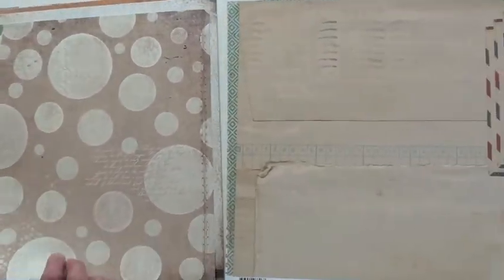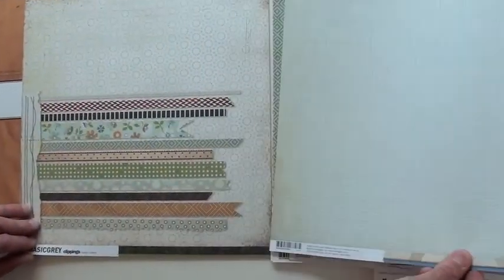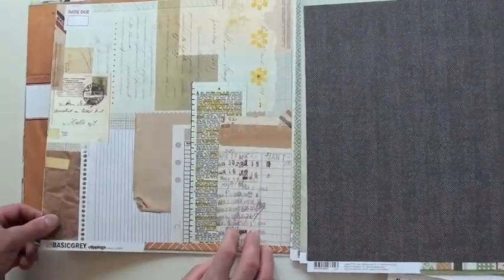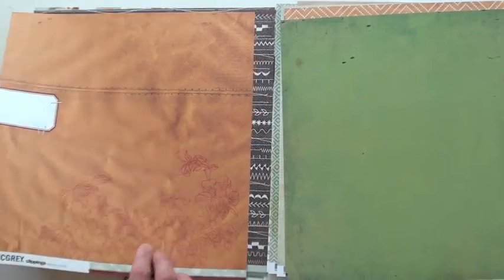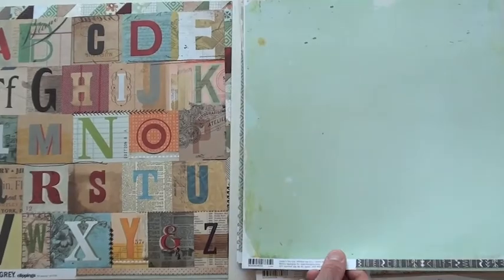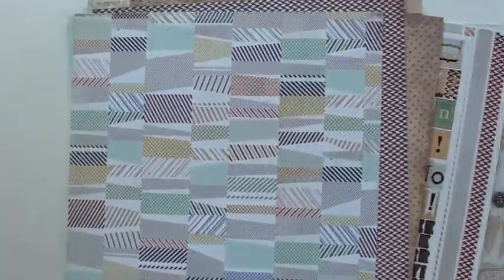You're going to find Basic Gray at BlueMoonScrapbooking.com — we want you to run in and stock up. Look at that, it's almost 3D — both sides are good. And orders over fifty dollars in the United States, we're going to ship it to you for free. That's every day — no coupon, no secret handshakes — just spend fifty dollars and we'll ship it, and we'll try to get your order out the same day. Clippings — what a great collection. It's Basic Gray, and you'll find it at BlueMoonScrapbooking.com.